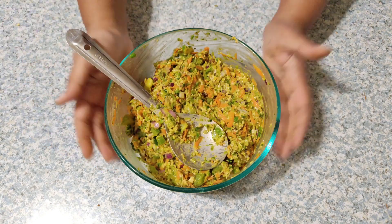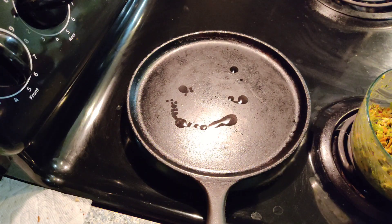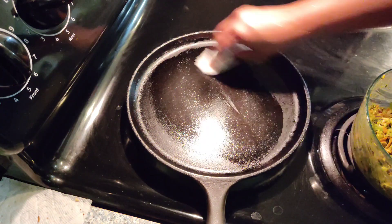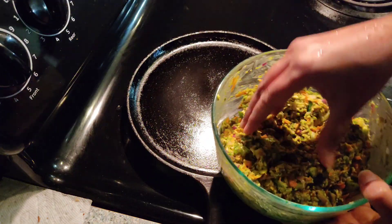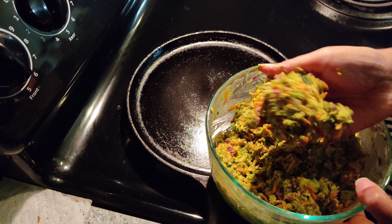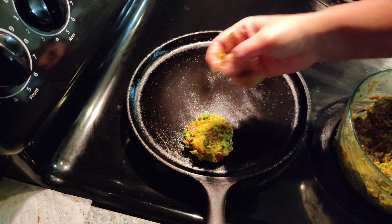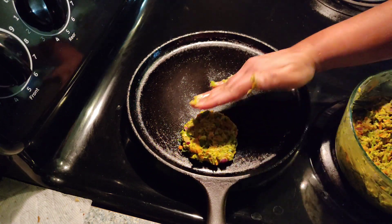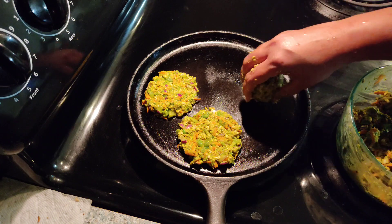Heat the pan, and once it is heated, grease it with a little amount of oil. Take a lemon-sized ball of the batter and place it on the heated pan. Now spread the batter by wetting your hands with a little water — I'm making medium-sized patties here.